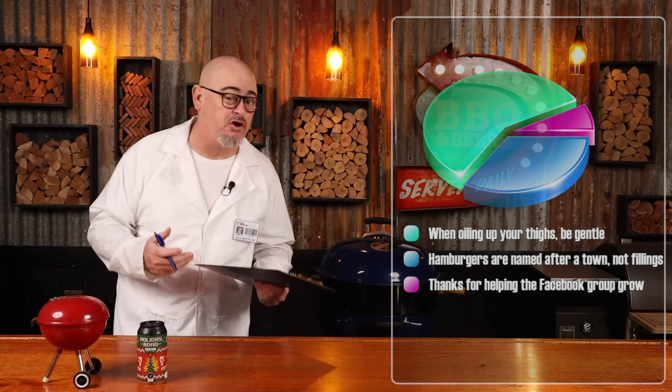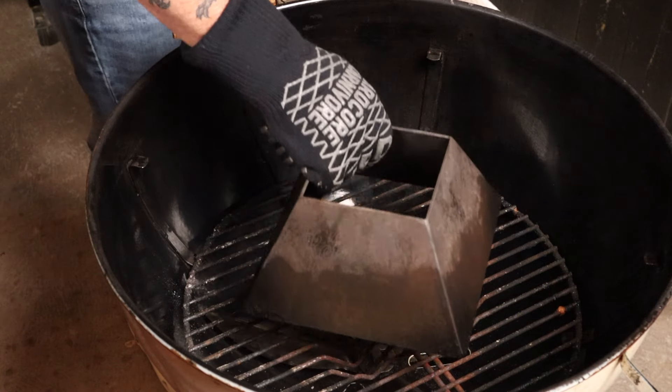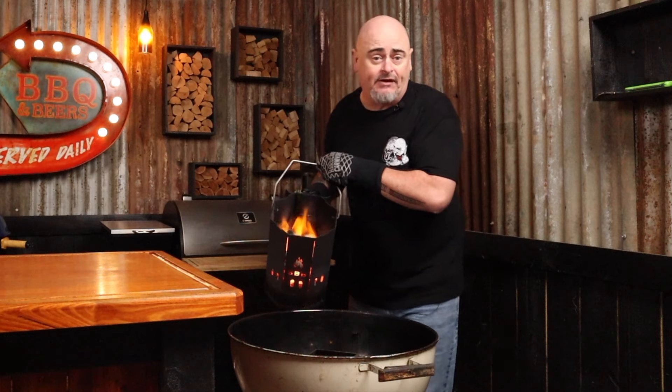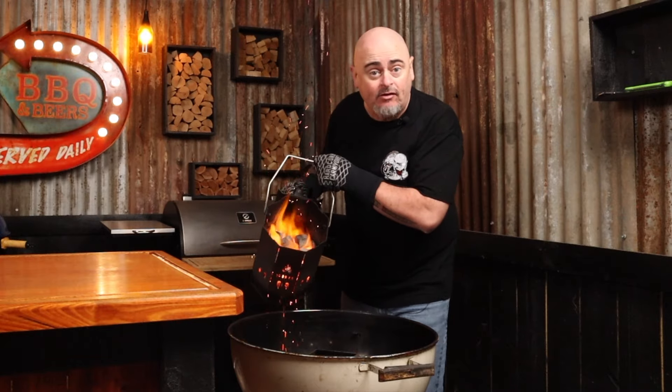Today I'm using a 57-centimeter Weber kettle and pairing it up with a kettle cone, because I want to be cooking indirectly at 240 degrees Celsius. I'll place the kettle cone in the middle of the charcoal rack, add enough briquettes to three-quarter fill it, light them up in a chimney starter, and once fully alight dump them into the kettle cone. Carefully place the grill back in, put the lid on with all vents open, and give the grill 10 minutes to warm up.